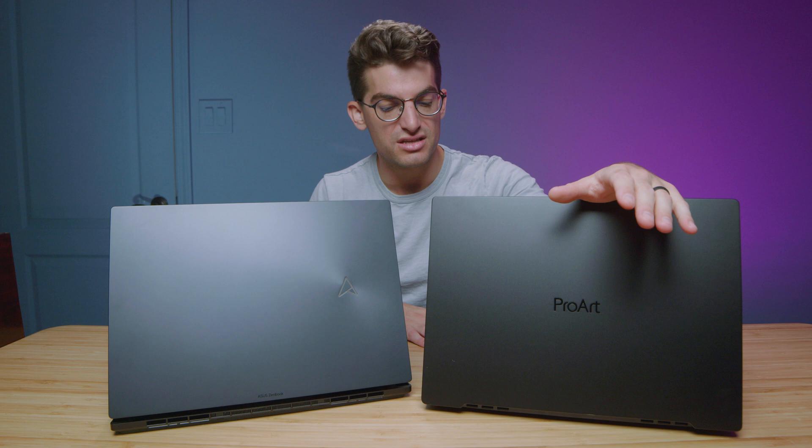In regards to the RAM, you can upgrade the RAM on the StudioBook. You can turn the laptop over, pull the bottom cover off, and have access to the RAM to swap out those modules. Whereas on the Asus ZenBook, you don't have that opportunity. So if upgrade path is important to you, then the ProArt is the way to go.